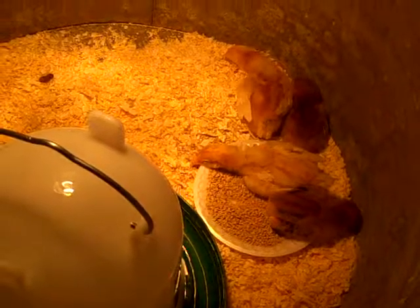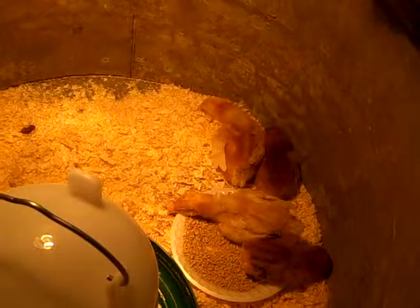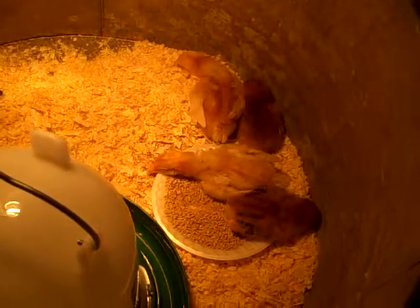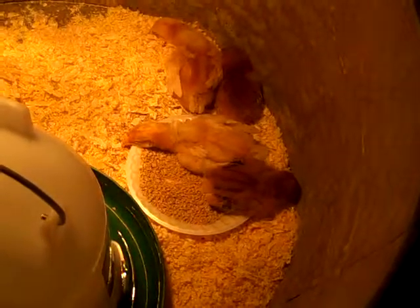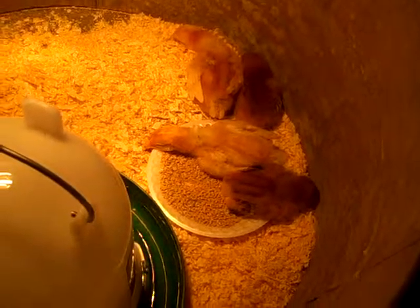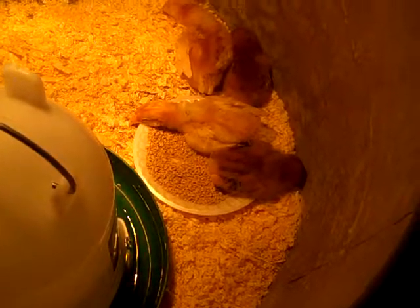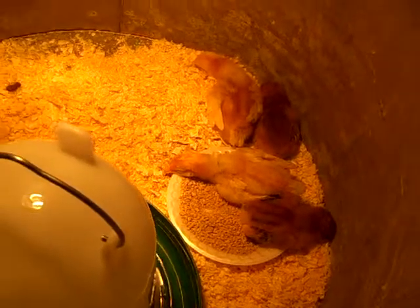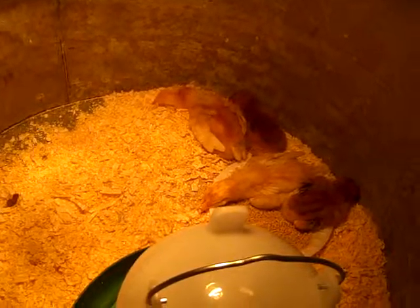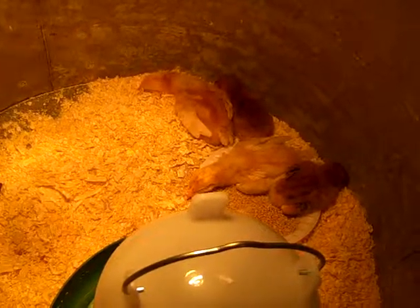Hopefully they're warm enough. I just took the temperature under the heat lamp right now and it's at about 80 degrees, so pretty close to 90. I think the bigger ones are like a week old and the smaller ones I figured were like three to four days old, but they're not quite huddled together.